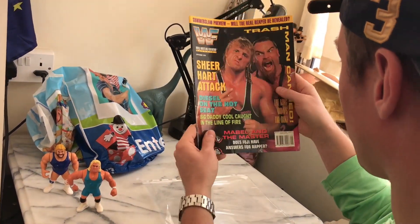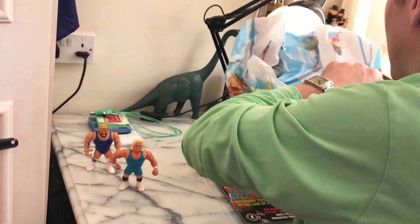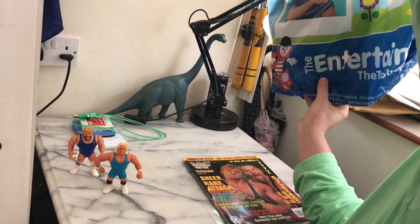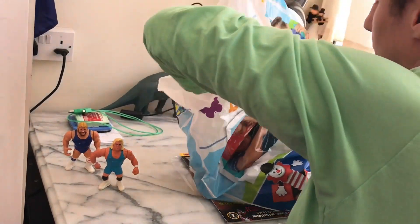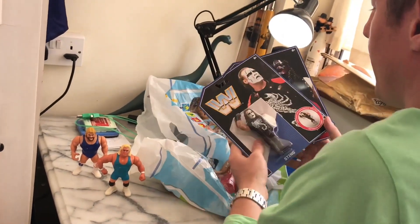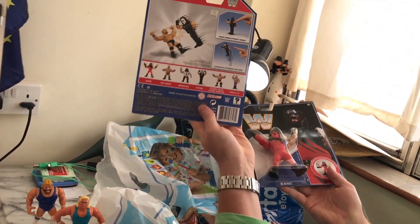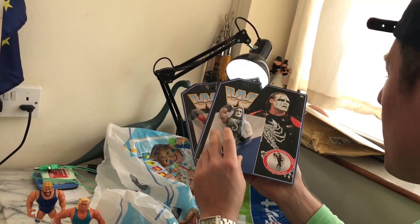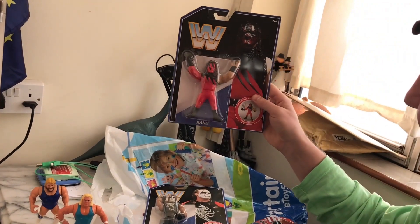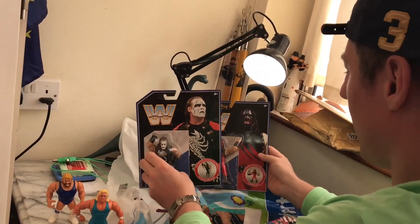Great stuff, great magazine. And what I also picked up is from the Entertainer — recently two Mattel Hasbro Retro Style action figures. We have the black and white Sting, The Crow. Here we go, the finishing move: Stinger Splash. And we have Kane. Great figures.